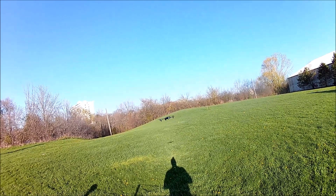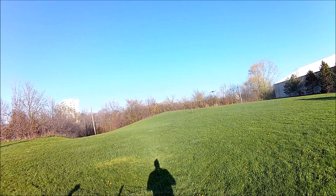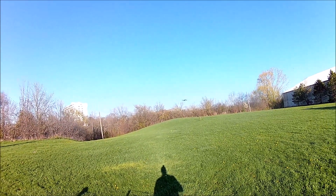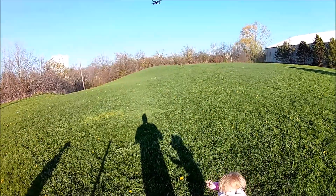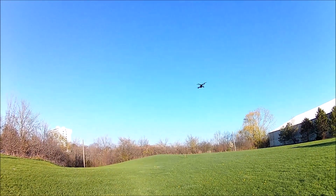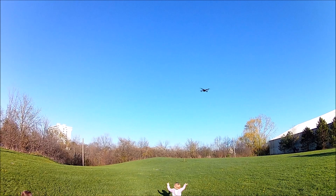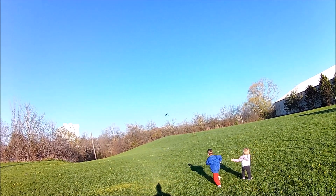We'll take her out for a nice flying spin — there she goes. It's hard to see the LEDs because it's quite bright out and there's not a cloud in the sky. Let's bring it up a little higher and try a flip — it keeps its altitude quite nicely. That's a sideways flip on rate number two.